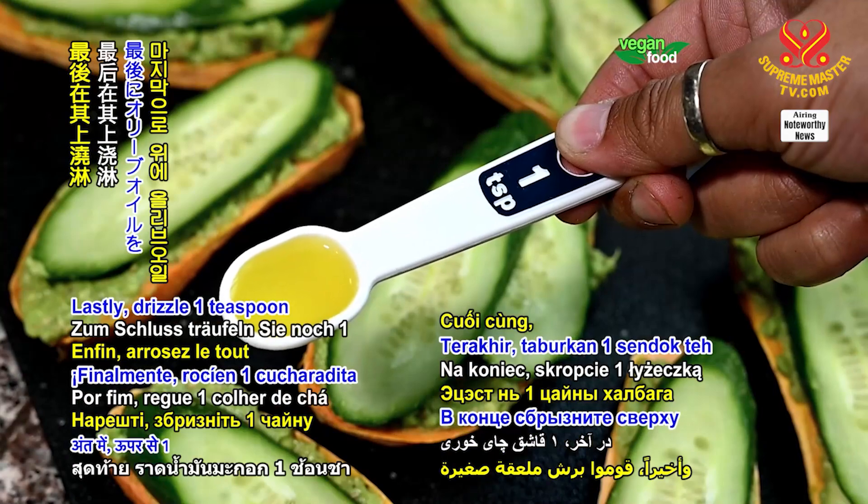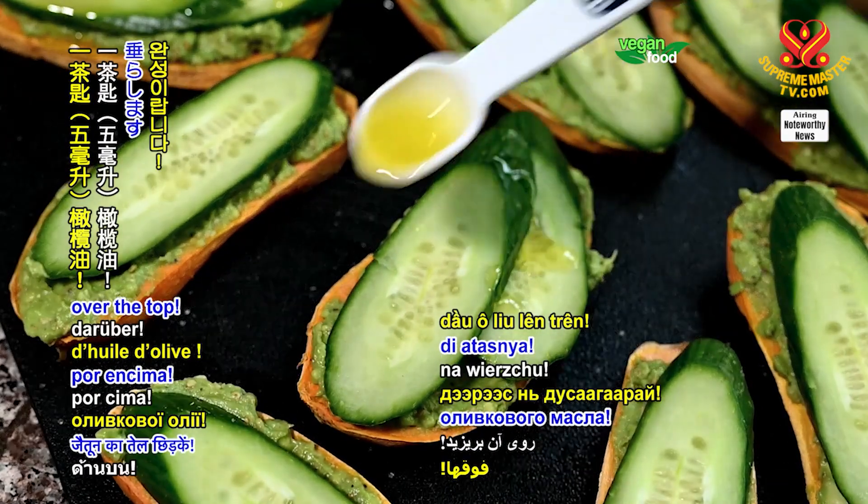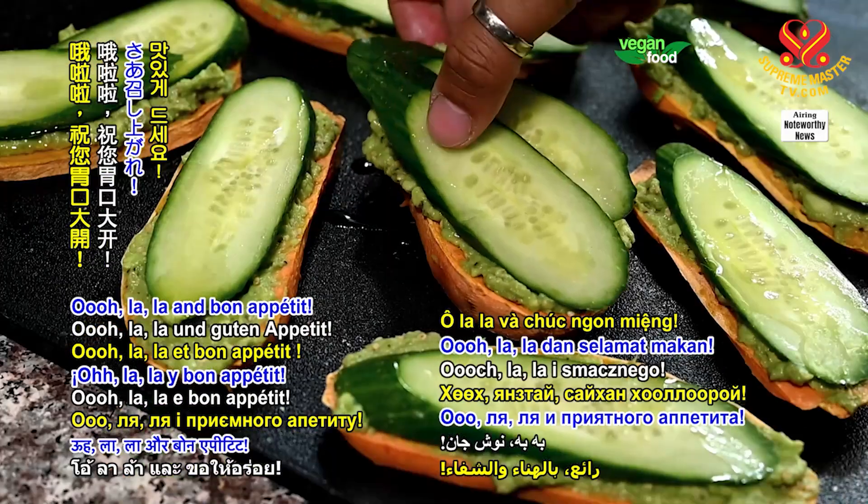Lastly, drizzle 1 teaspoon or 5 milliliters of olive oil over the top. Oh la la and bon appétit!